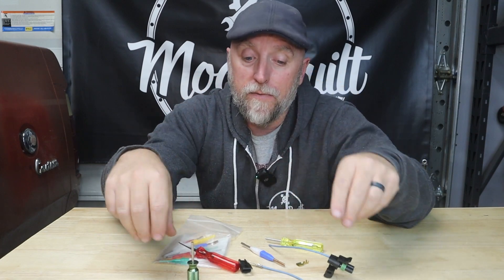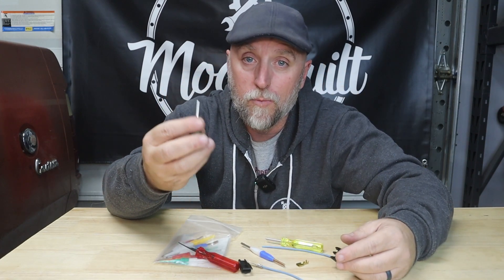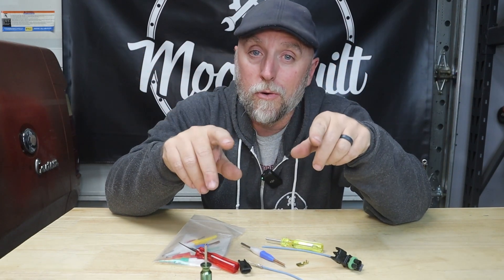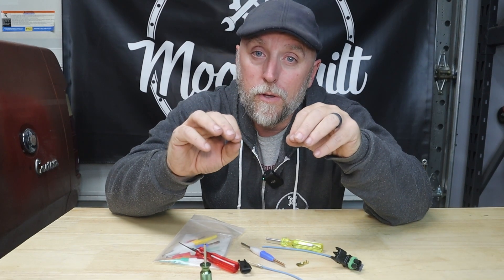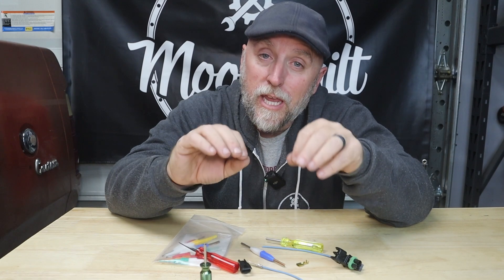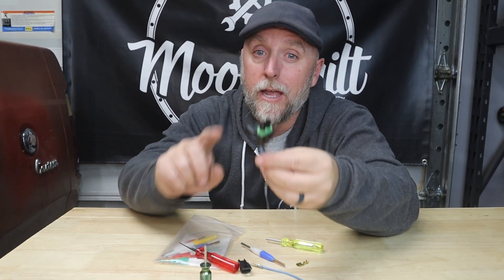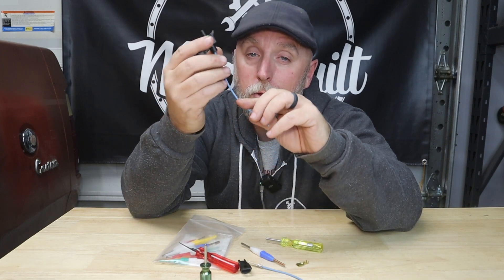I'll leave links down below to all kinds of different kits — Weather Pack connectors, Delphi removal tools, Molex, all different types. Don't be afraid of wiring, guys. You can really change and improve the look of your vehicle or project by having really clean wiring. It's not the glamorous part of the job, but it makes it more reliable instead of just splicing in with those crimp-on splices that tear your wiring up and fall apart. You're gonna burn down your rig using those things.